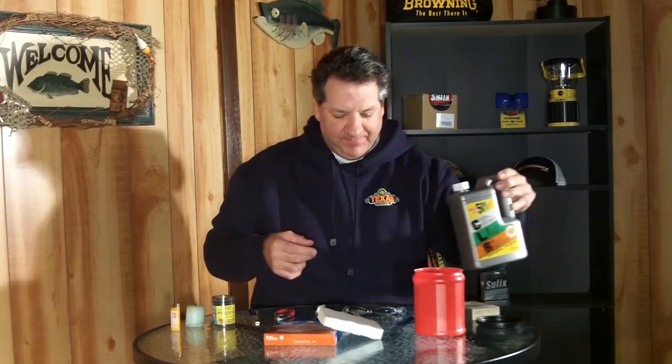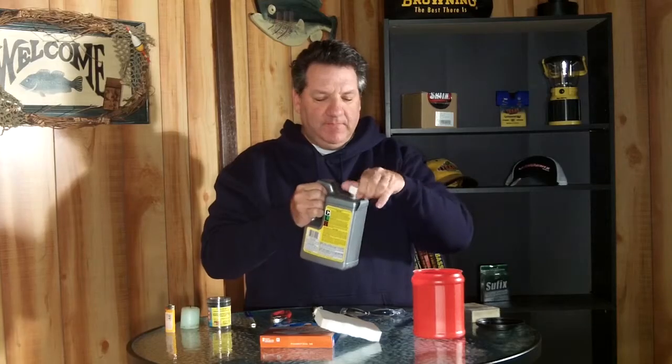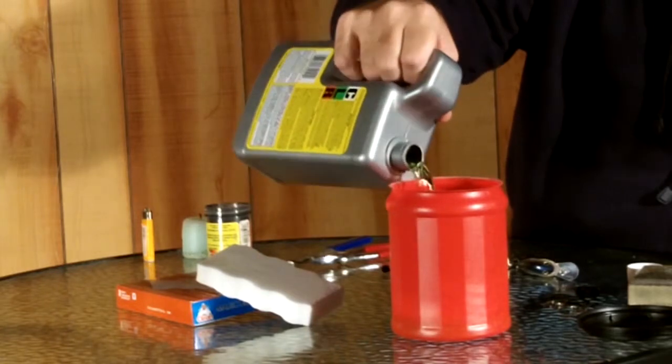There are a couple of things I've discovered that work really well for cleaning up your hooks, heads, weights, and plugs to get them back in the lineup and catching fish. The first thing, when it comes to rust and things like that, is this stuff called CLR — it works really awesome for hooks and heads. Get a little container, and you can use CLR full strength or diluted. Just pour some into a container. It's really non-toxic and safe.